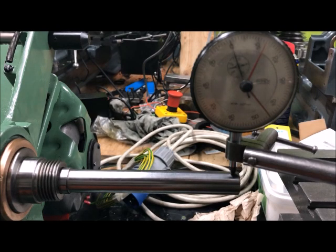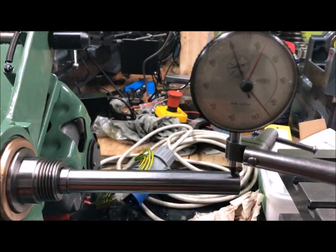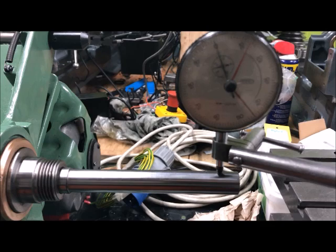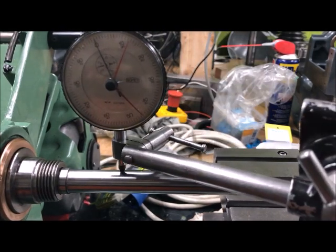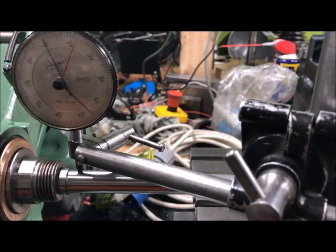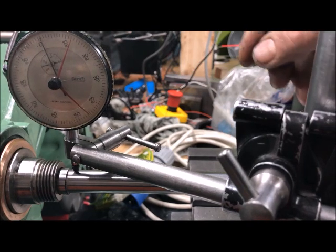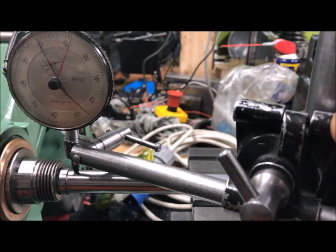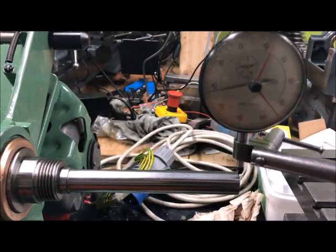And then the in-out test. We zero the indicator here and go back — and it stays at zero. So we can adjust it to zero there as well. And going back again — zero. Great.